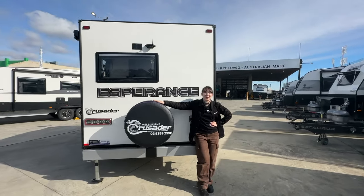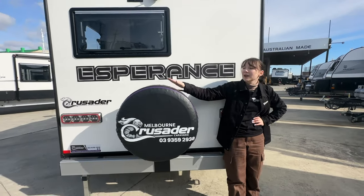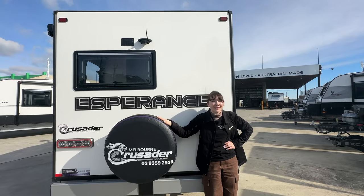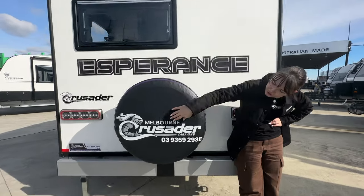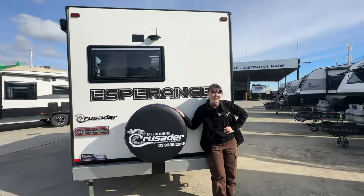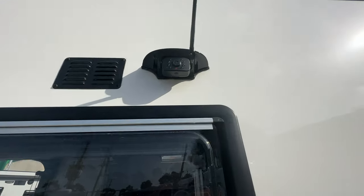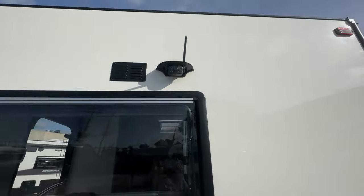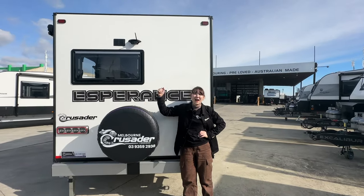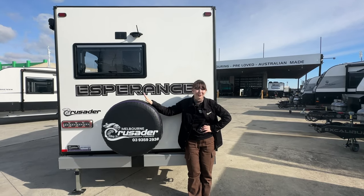Here we are at the rear of the van. We have our rear mounted spare tyre here on our rear bumper bar, currently dressed with our Crusader Melbourne spare tyre cover - give us a buzz on that number and ask for Paris, I'll help you secure a new CRV Esperance. Above me you will see there is a Bluetooth reversing camera. This is not standard - it's an upgrade that this customer has added, but I would always recommend adding the reversing camera to the CRV Esperance.